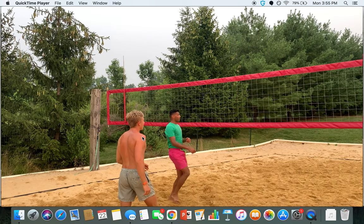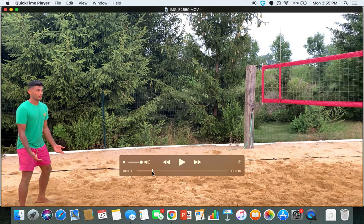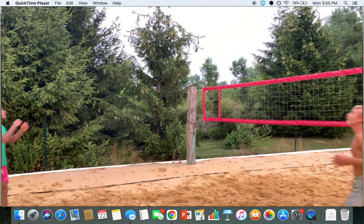Welcome to the channel. Today I'm going to do a quick video breakdown of a beach volleyball approach and spike, and some tips to help you get better at your spiking approach. So first of all I'm just going to play the clip through, starting off with the pass.